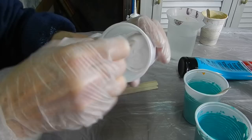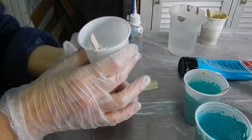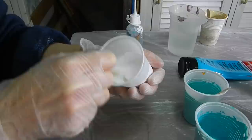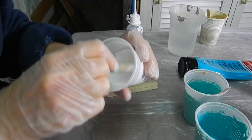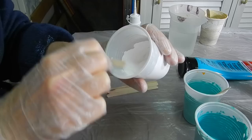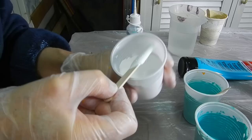Yesterday someone gave me a good tip — they don't use plastic cups anymore because there's just too much waste of paint in them. I agree with that, so today and tomorrow are the last two days I'll be using plastic cups. I'm going to look for glass that I can wash off afterwards — that'll save a lot of plastic. I have a really big roof totally full of solar panels, so I try to help the environment where I can.